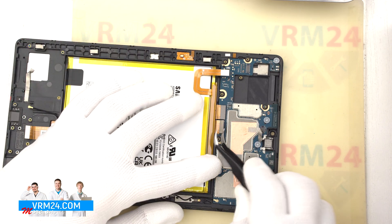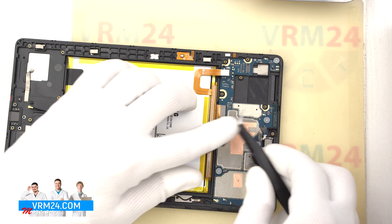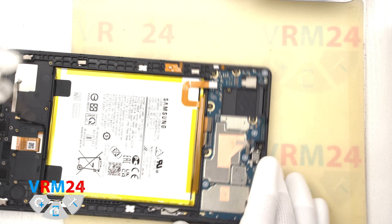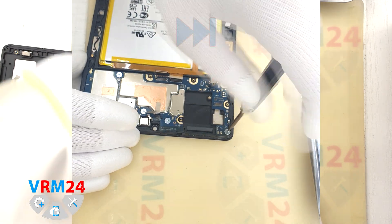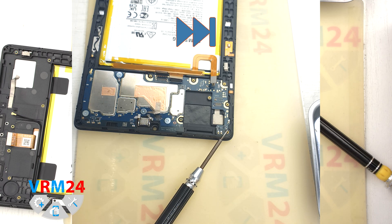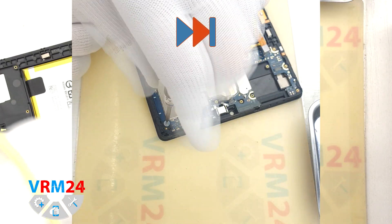Let's move on to disconnecting the display connector and the connector of the interboard cable. And we need to unscrew the screws that secure the motherboard. The screwdriver is the same, Phillips, and the screws are quite different from the previous ones — they are short silver ones with a big cap.